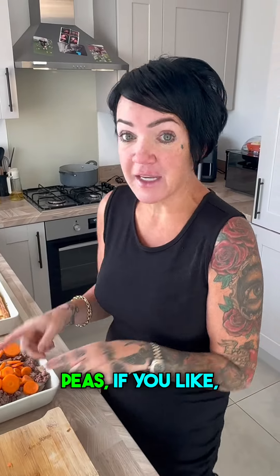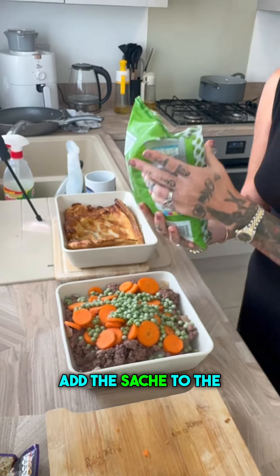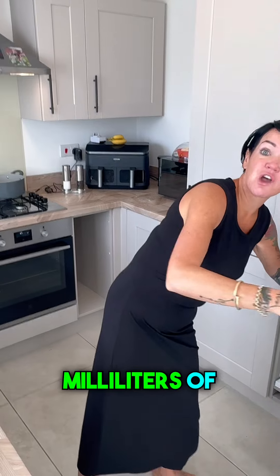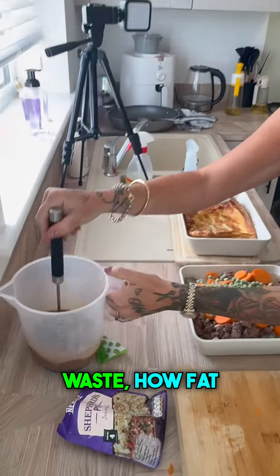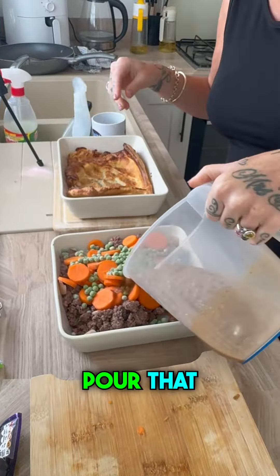It does say you can add peas if you like, and I've got some frozen peas here so I'm just going to add some peas to this mix. Added the sachet to the jug with 300ml of cold water — in that goes as well. Look at that — how fab is that? It just makes things a hell of a lot easier. Pour that on top.